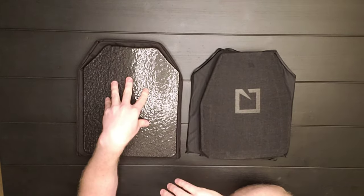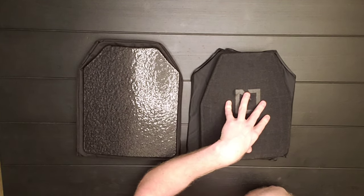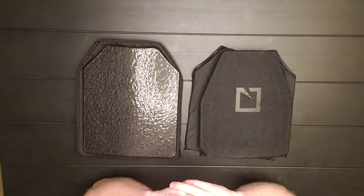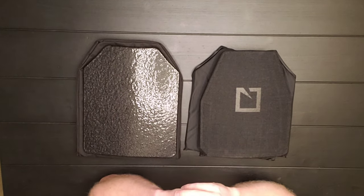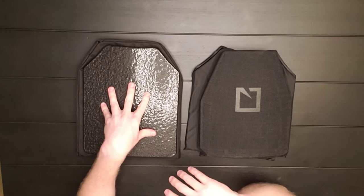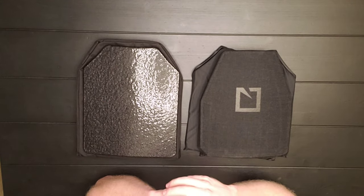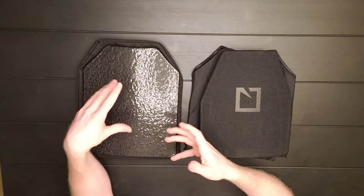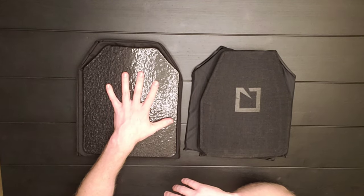Steel was my first set of plates and then I graduated up to ceramic, which is what I'm currently running. My preferred is ceramic right now, but I still have these steel plates for a reason — I plan on getting another plate carrier and putting the steel in them. I do like the fact that steel can stop more bullets theoretically before becoming compromised.